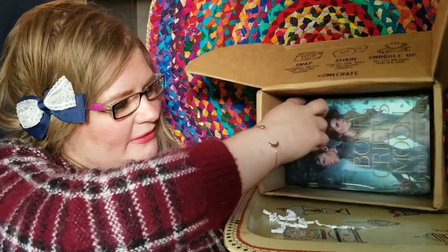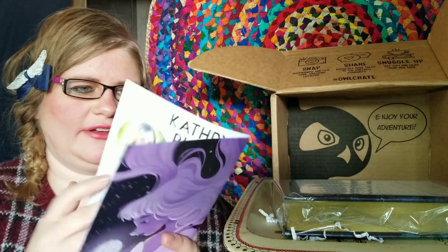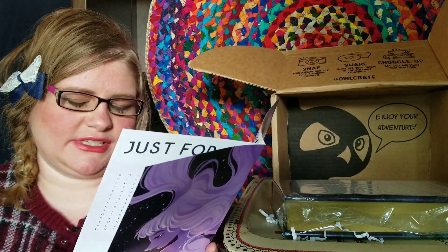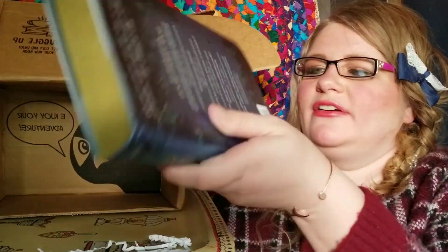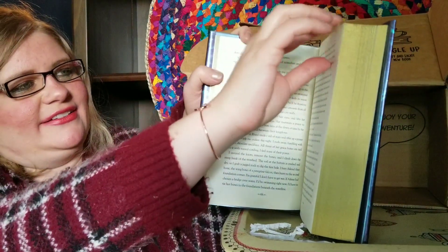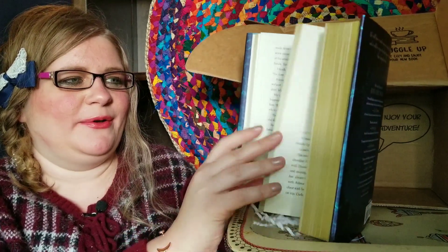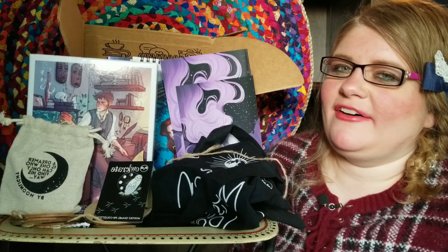I think this might be the book. Here's the pamphlet — they usually have an interview with the author. Oh, this is the same book, so I finally got a repeat — I'll put it in a giveaway. It's called Bone Crier's Moon, and this edition is really pretty: holographic cover, gold edges, and the pages feel really nice, almost like old-fashioned silky parchment. It's a really nice edition.